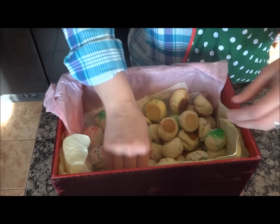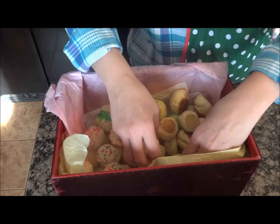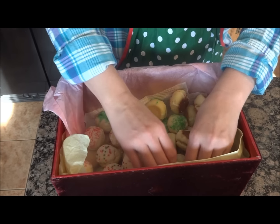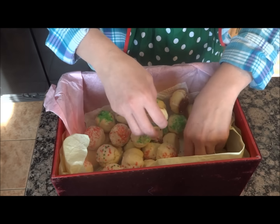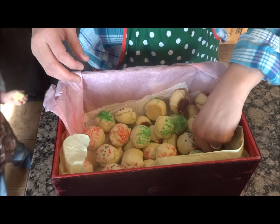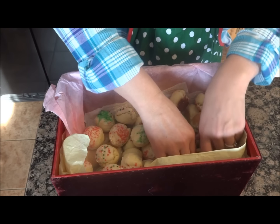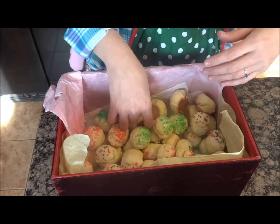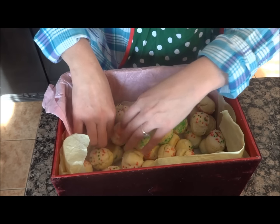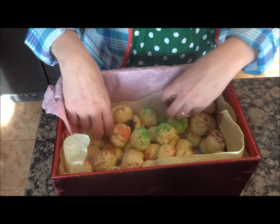My mom and I both love the box. She gave me the box — she got it as a gift from somebody at a work party or something like that. She loved it so much she mailed the cookies out to me. I said, 'Mom, this is a great box.' She said she loved it so much, and I said, 'Why don't we share it?' So every year we ship cookies out to each other, and every other year we have the box and get to enjoy it at Christmas.